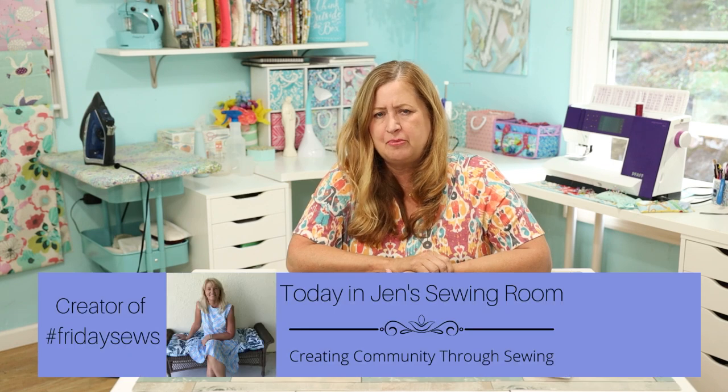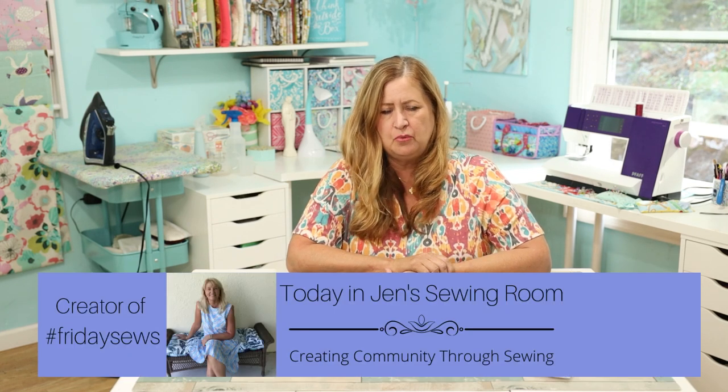Hello hello, happy Friday everybody! It's Friday, it's time for another round of Friday Sews. I hope you're as hooked on Friday Sews as I am — it's just a little bit of life, a little bit of sewing, a little bit of fun. I want to say thank you to Jen from In Jen's Sewing Room for starting this trend. Hashtag Friday Sews — you'll find a bunch of people talking about sewing and life all wrapped up together.